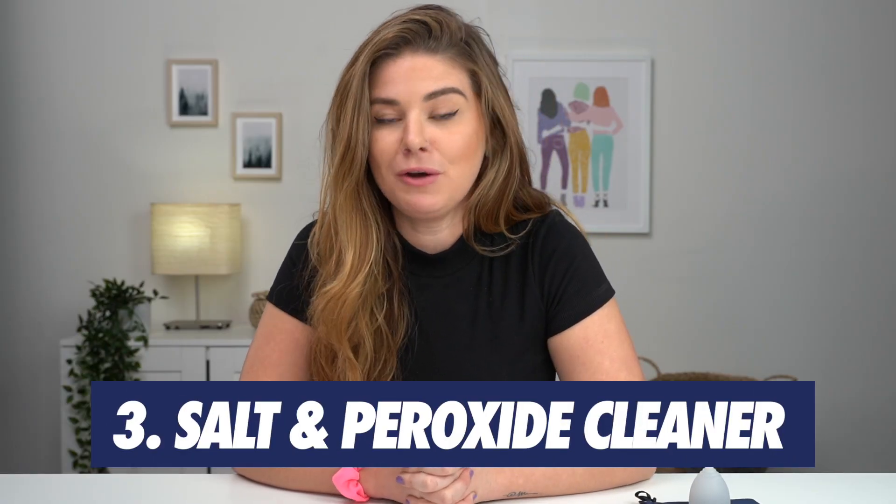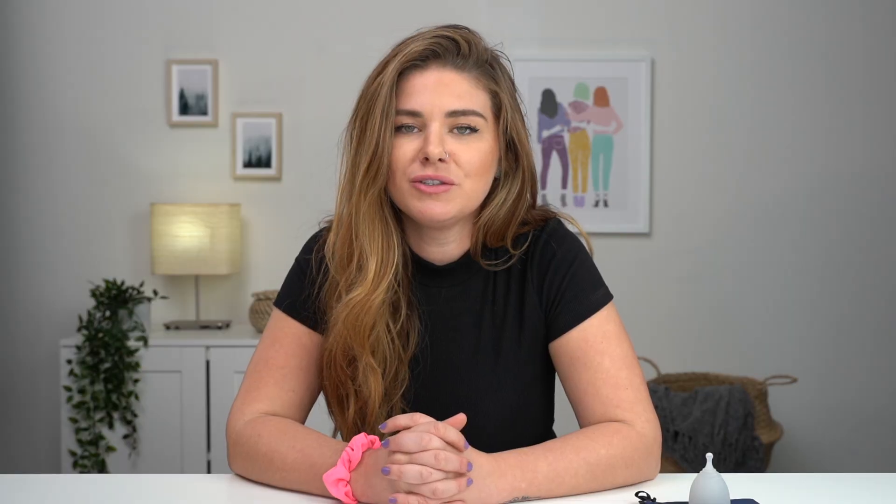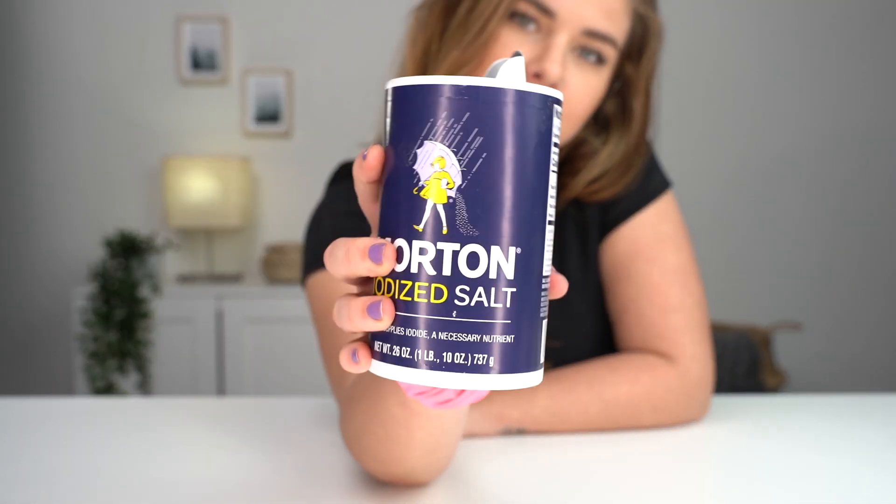Hack number three — we've all been there where we stained our underwear or stained our jeans. Just use hydrogen peroxide to clean your underwear and salt and water to clean the jeans.